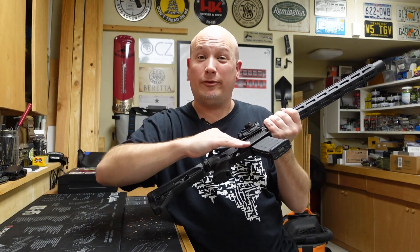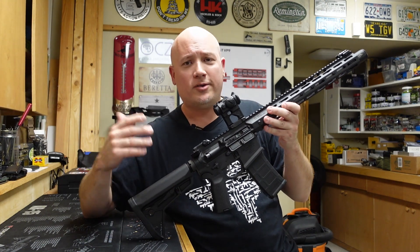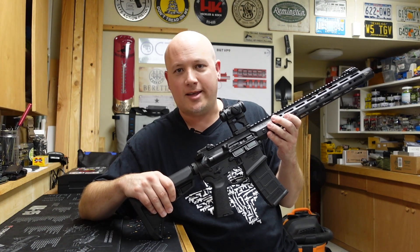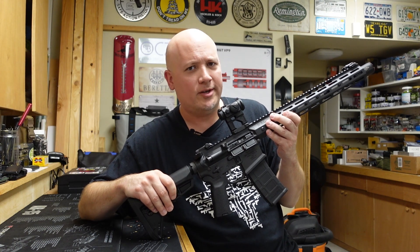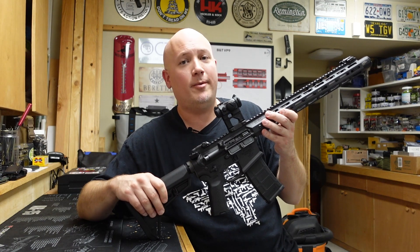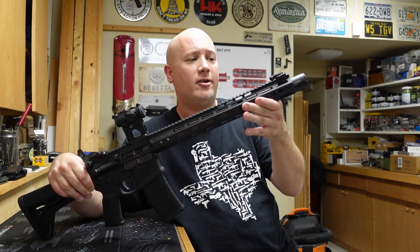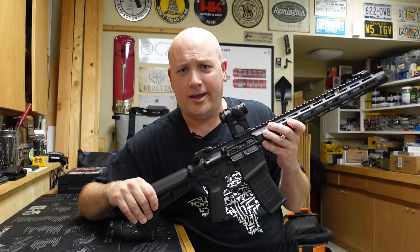That might be one of the fastest mag changes I've ever done on an AR. The magwell, which is nice and flared, makes the reinsertion really quick. The trigger is also exceptionally fast. The only thing that seemed to slow me down and affect the rhythm of the trigger pull is just that muzzle rise. I was also not as happy with the grouping when I shoot this thing fast — it just has a little bit more muzzle flip than your standard AR. So I think I would prefer either a muzzle brake or a flash hider over this blast deflector.